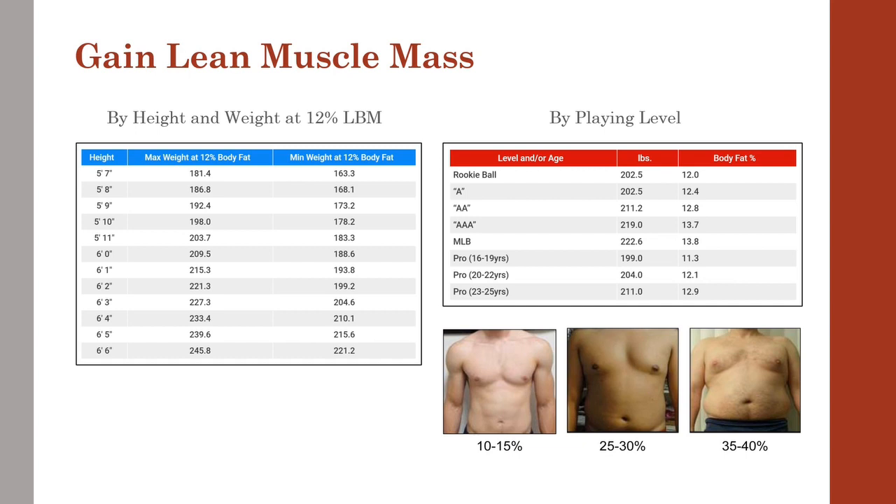Ideally, we want both body weight and body fat to be within a certain range. Most of today's minor league and professional pitchers, on average, have anywhere between 10–15% body fat. If you're not within 10–20 pounds of the minimum end of the above range and at 10–15% body fat, you need to get in the gym and also take part in a nutrition plan to help you put on weight.